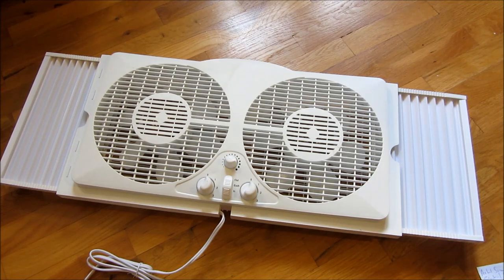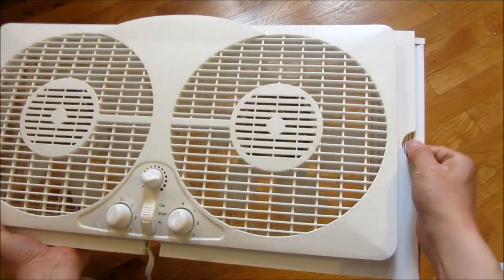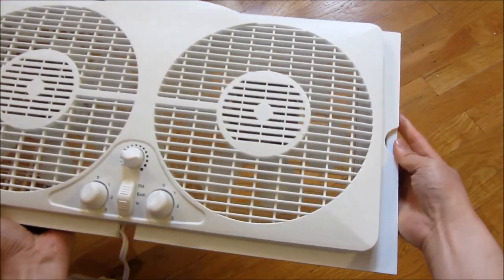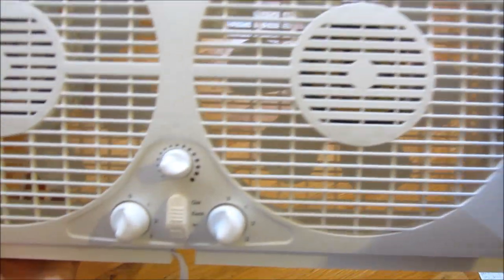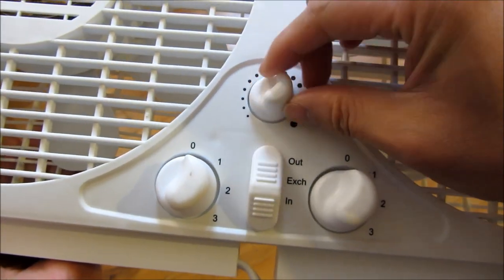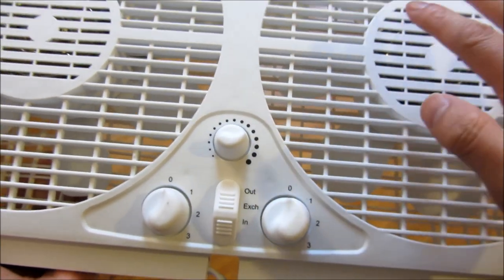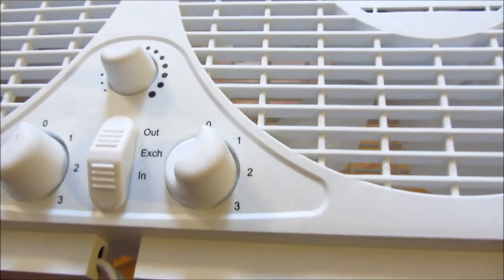Let me go ahead and demo the fan itself, and also show you how these extensions come out. They're self-storing, which is very nice. Just to give you a close-up of the buttons themselves: this is sort of a temperature setting, and this is the out exhaust blowing in, and then the exchange which is one blows out and one blows in. And the three speed settings here.